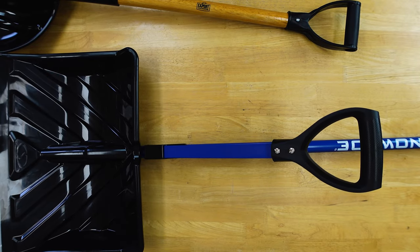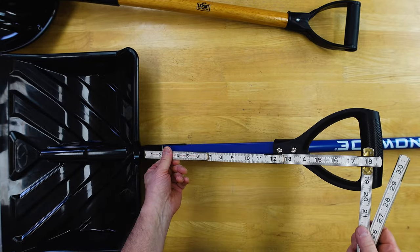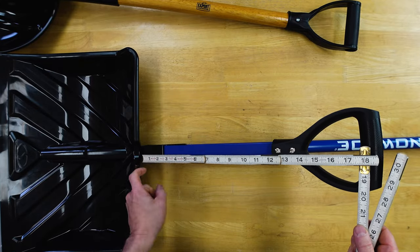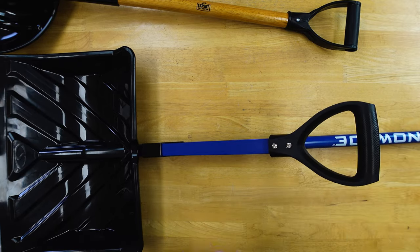Let's see how long this guy is. I'm gonna use my antique ruler for this. Right around 18 inches from the base of the shovel blade where it's connected, to the top of the handle where you hold on. Not bad.